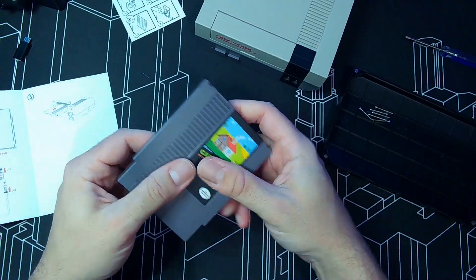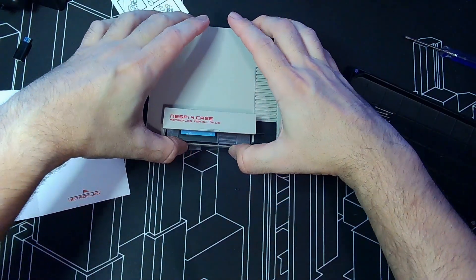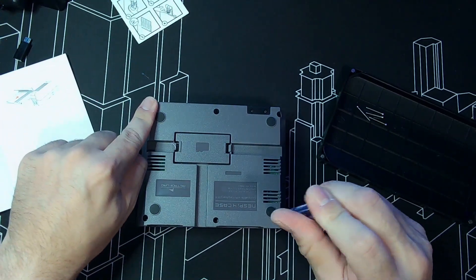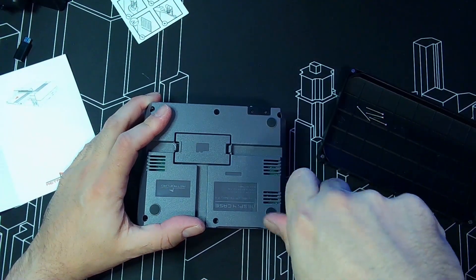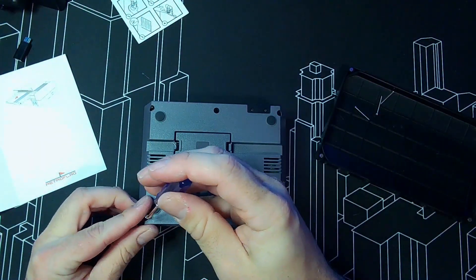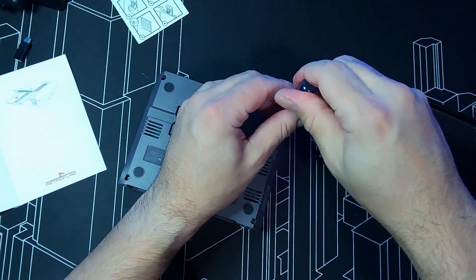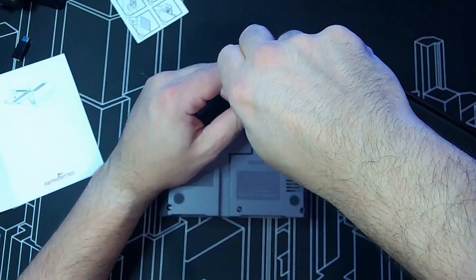Boom — there you go, that's your cartridge. Put it in here — voilà. Life lesson when putting in screws: always go top-left, bottom-right, top-right, bottom-left, then top-middle, bottom-middle in sequence. This is done so it sits in a neutral, balanced way and you won't have one side screwing better than the other. The quality feels really good — way better than a real Nintendo. Amazing how good quality comes out of China.